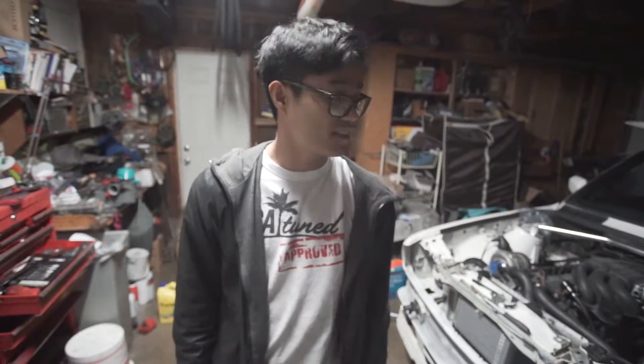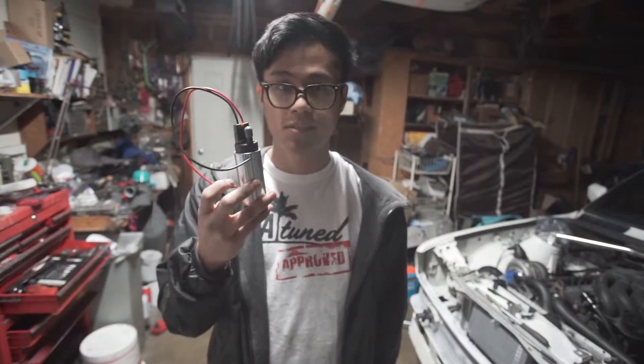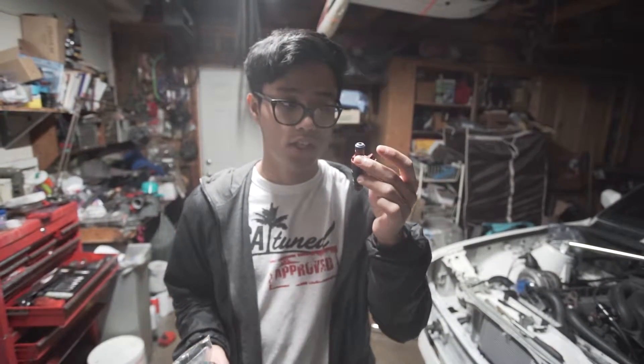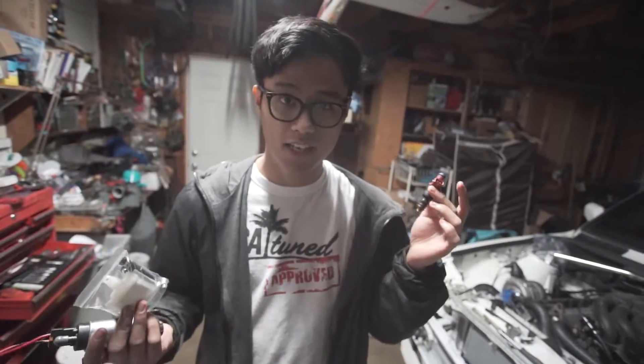Today we're going to install a new fuel pump and some new injectors. The fuel pump I'm running is a Walbro 255, which is an inexpensive and popular replacement for the stock fuel pump. It just requires a few modifications - all you really need is the fuel pump and the install kit. We're also installing some 42 pound injectors, which should be enough to feed fuel for my power goals of about 300 to 350 horsepower. These are really simple to install and I'll show you guys how to knock out both of those today.